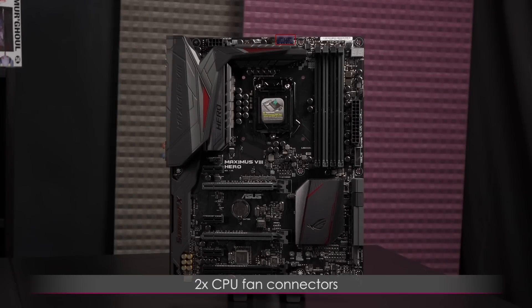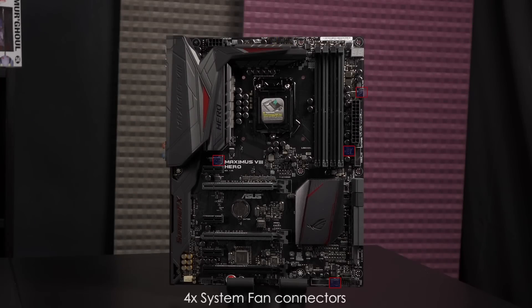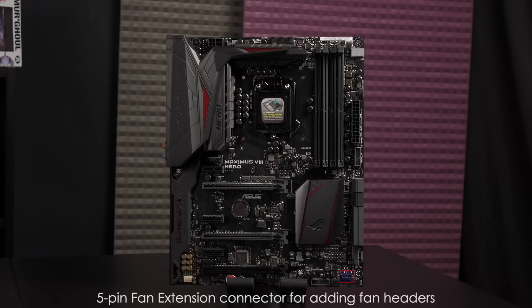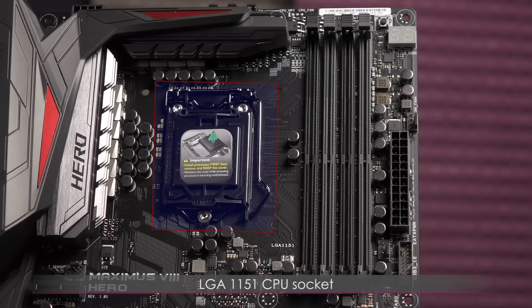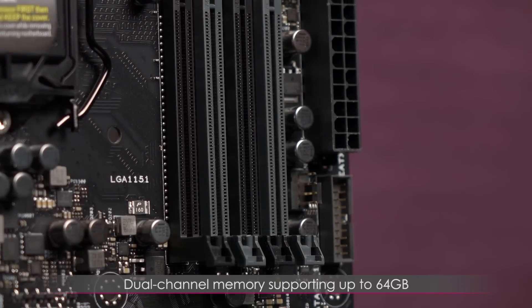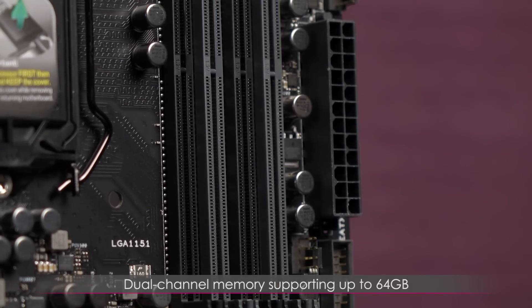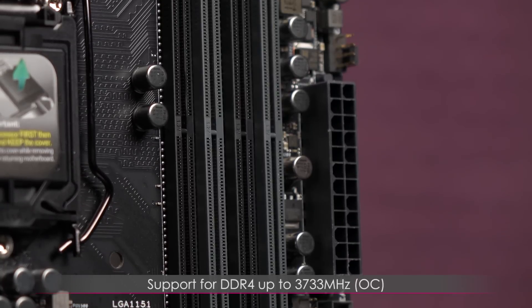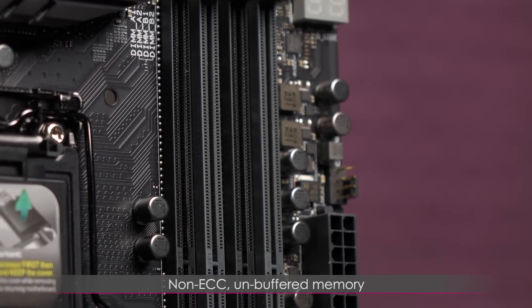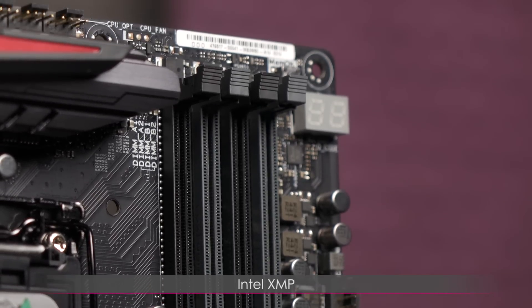This board comes with two CPU fan connectors, a water pump connector, and four system fan connectors — all 4-pin. There's also a 5-pin extension fan connector for a fan extension card that adds three additional controllable headers. This is the LGA1151 CPU socket, supporting 6th Gen Intel Core processors. The four DDR4 DIMM slots provide dual-channel memory supporting up to 64GB, with support for DDR4 up to 3733MHz overclocked, non-ECC unbuffered memory, and Intel XMP for memory overclocking.